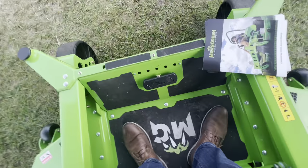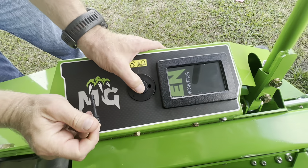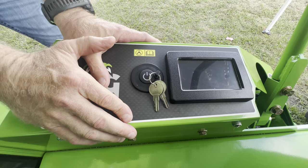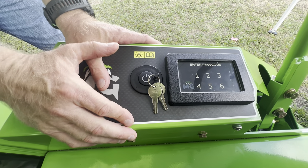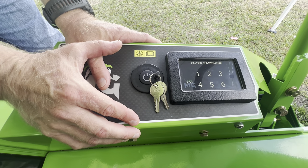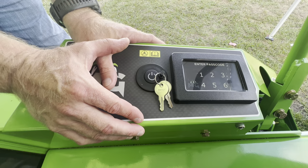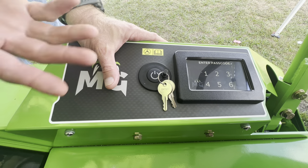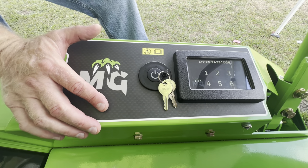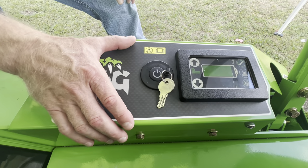The machine uses a physical key — removing it disables the start button entirely. When you do turn it on, the screen prompts for a four-digit passcode. Demo units use 1-2-3-4. Each machine comes with an administrator code that lets you go in and change the passcode — useful if you need to lock out a fired operator or reassign a machine to a different crew.